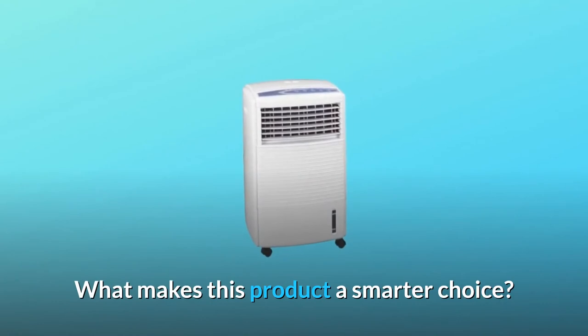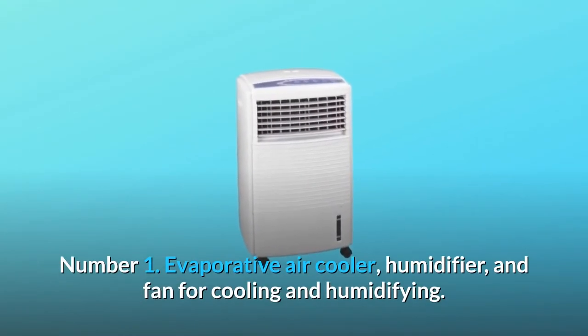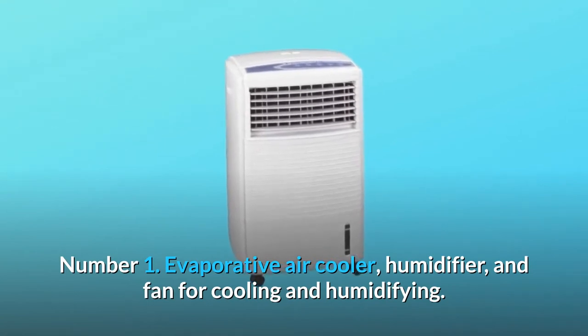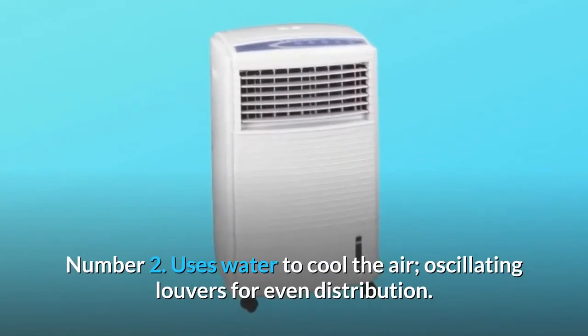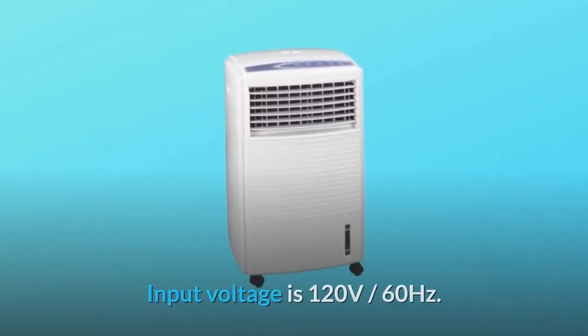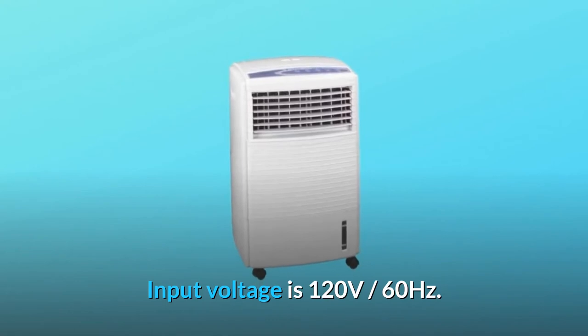What makes this product a smarter choice? Number 1: Evaporative air cooler, humidifier, and fan for cooling and humidifying. Number 2: Uses water to cool the air, with oscillating louvers for even distribution. Input voltage is 120 volts, 60 hertz.